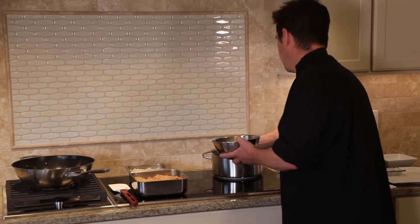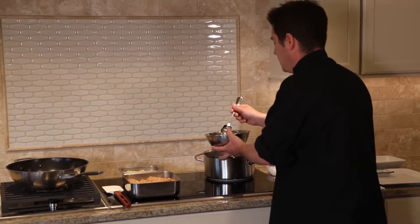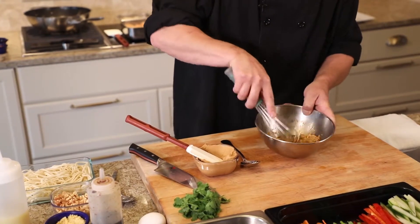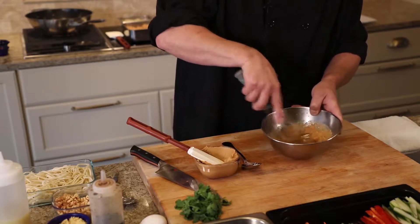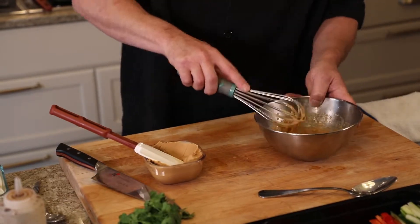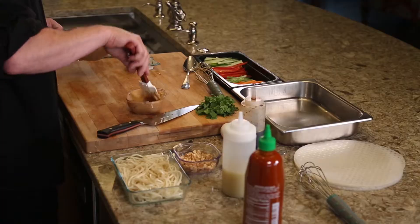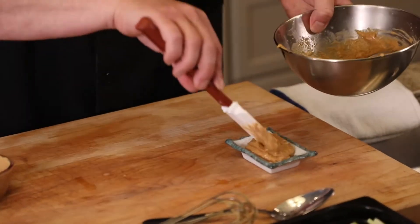I've got my poaching liquid going here — I'm just going to steal a little bit of hot water out of there. You can use hot water out of your sink; this just works a little faster for me. So I'm going to whisk this up and get it to a consistency where it's loose but will still stick to the spring roll. It's thick but not too thick. Pour it into a little ramekin, and there's our dipping sauce.